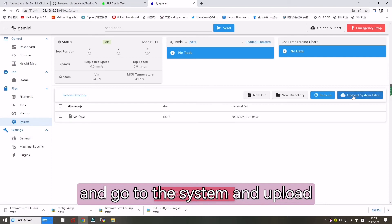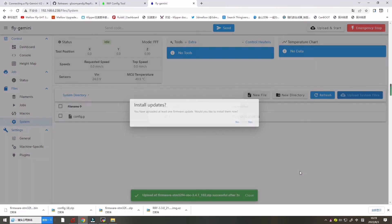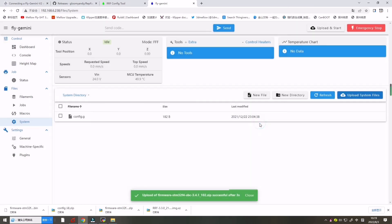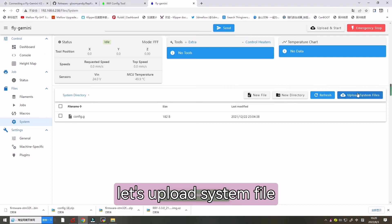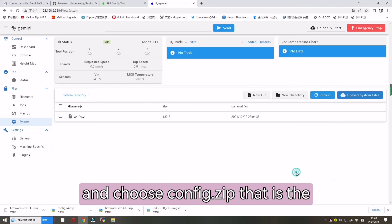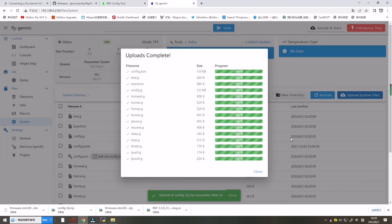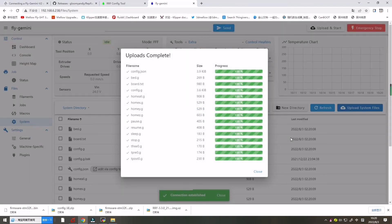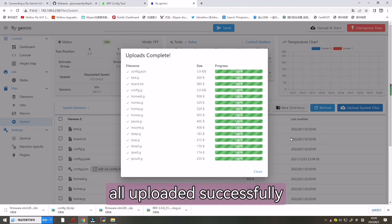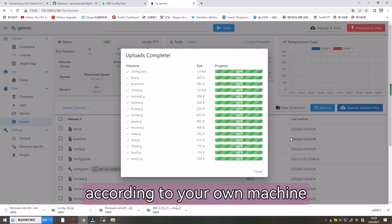Go to System and upload the system file — we have already downloaded it. Upload the config ZIP — the latest config ZIP — and restart the board. All uploaded successfully. From here you can continue according to your own machine setup.